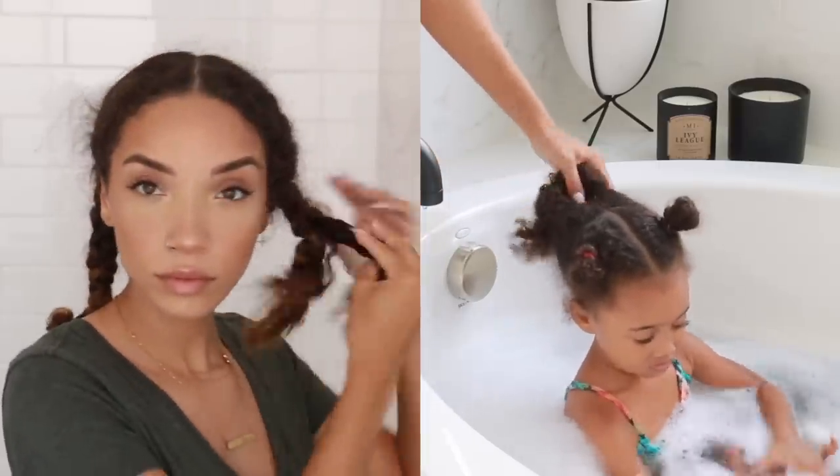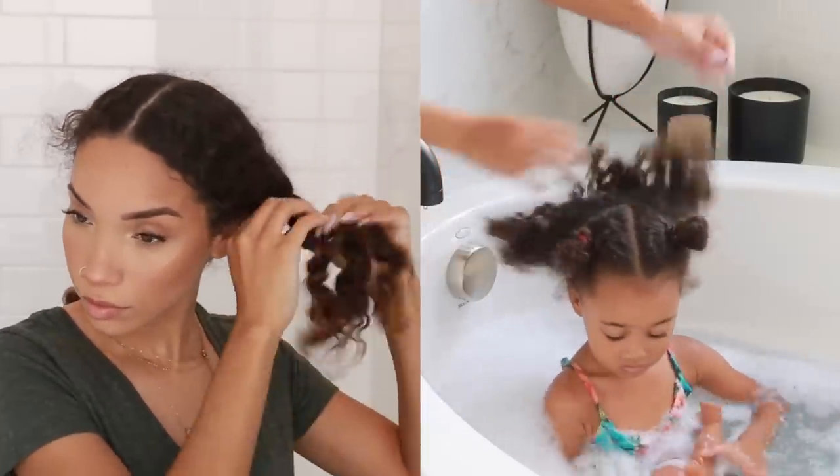For this video I'm going to be showing you guys how I do a wash and go for both of us. I am starting off with these pigtail braids because that's how I had my hair braided up underneath a wig that I was wearing, and Ziya is starting off with just her little hairstyle that she was wearing to school.